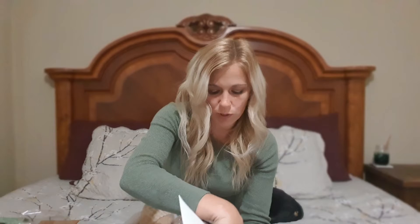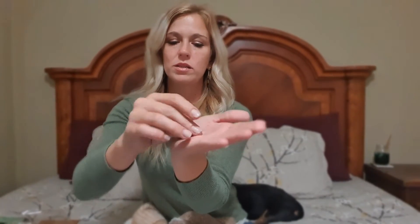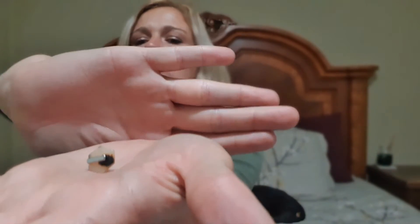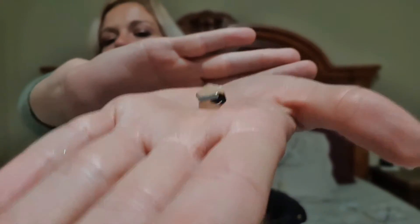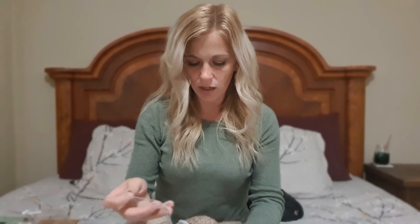I was really bummed that one of the pieces were broken. Anyway, this is one of the rings... or, the earrings. Can you see it? It's cute. And this is the necklace.